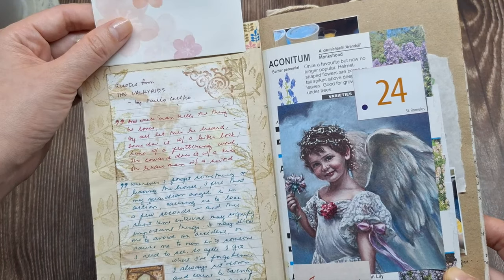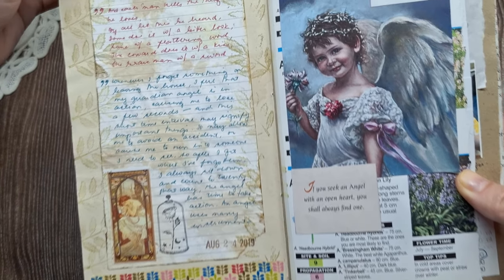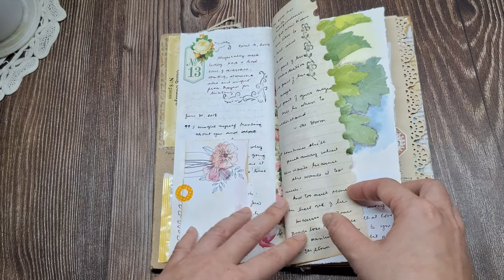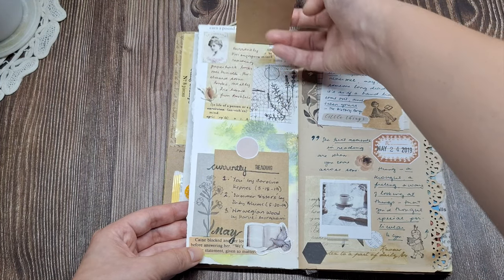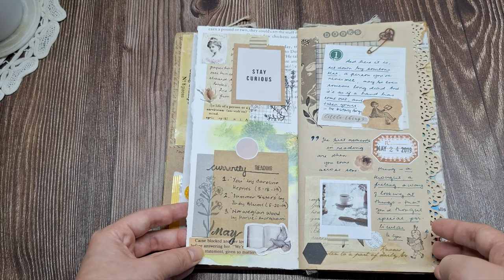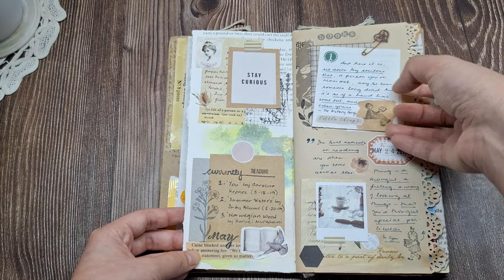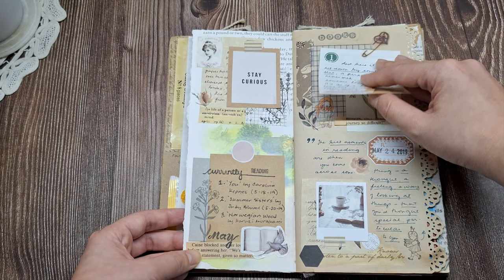I love this type of journaling because there's no rigid format. You can make it as structured or messy as you want. For me, that creative freedom is so therapeutic. Plus, looking back at the past always brings me joy and reflection. My junk journal is like a cozy time capsule full of meaningful little treasures.